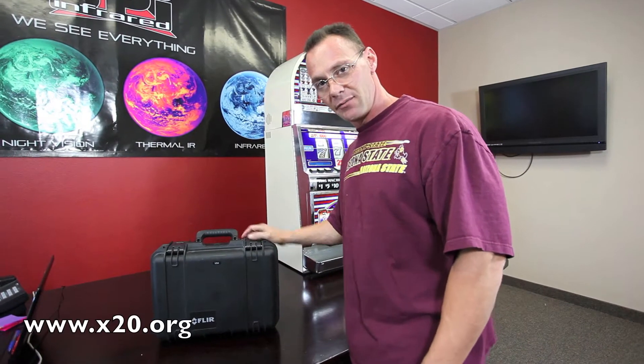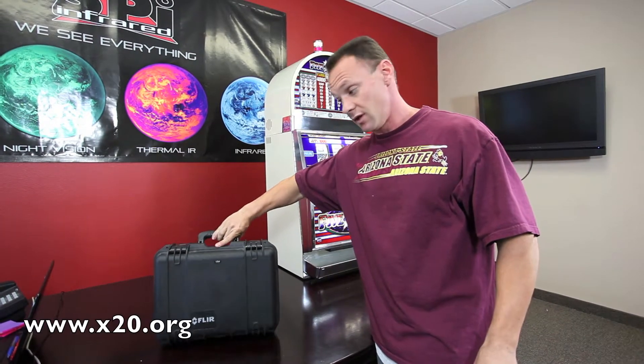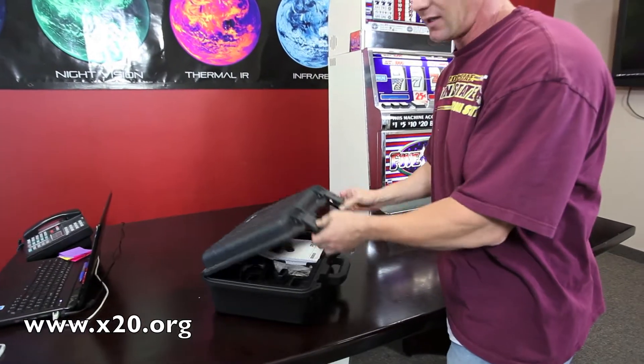Hi, it's Jim Santana again from SPI here to show you another excellent condition used infrared camera that we are offering. This is the FLIR EX320 — an excellent condition camera.